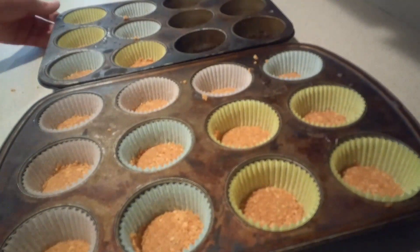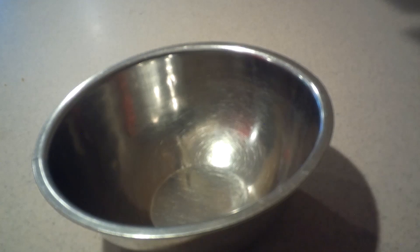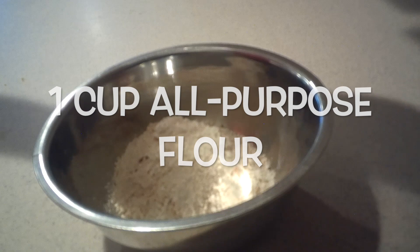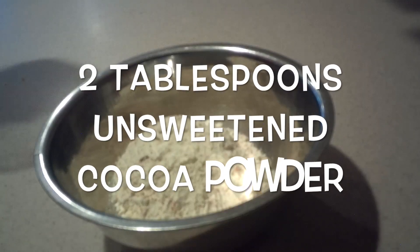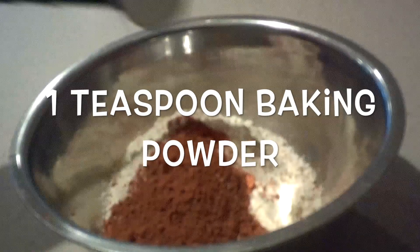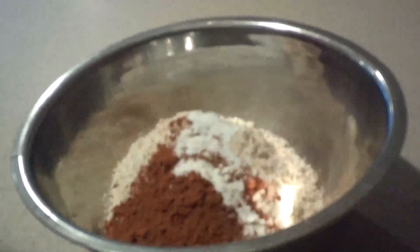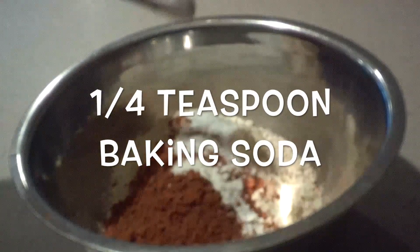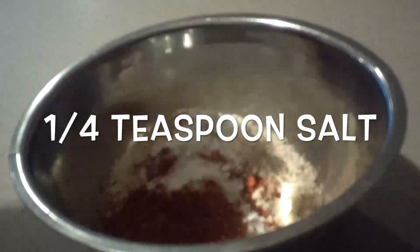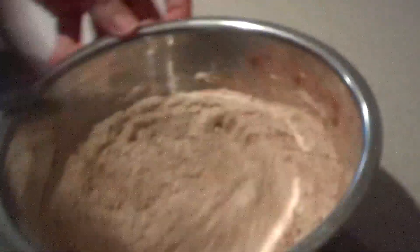Set them aside for now. Then for the chocolate cupcakes, in a small bowl add the flour, cocoa powder, baking powder, baking soda, and salt, and whisk them together until they're well combined.